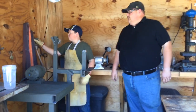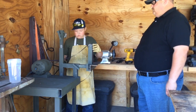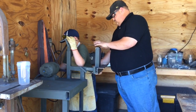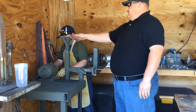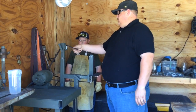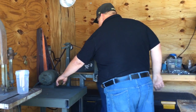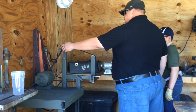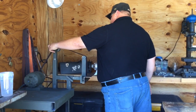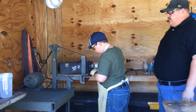Alright, now he's going to throw a belt on there for you to show you how this thing works. Check the tracking just a little. Alright, I think we're pretty close — let's give it a try. Safety glasses on. Alright, he's going to grind on a little piece of mild steel here just to show you how this thing works.